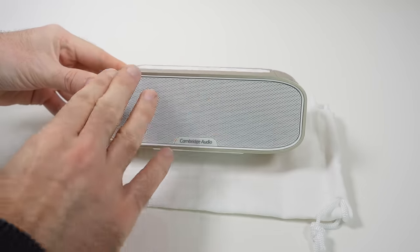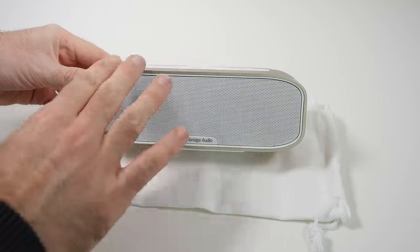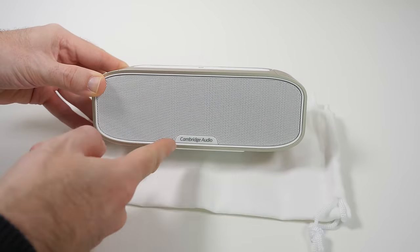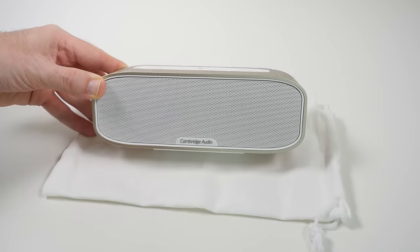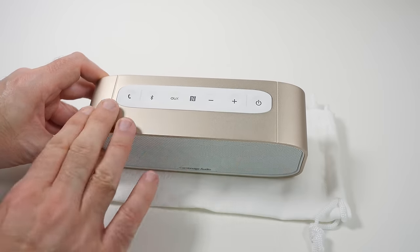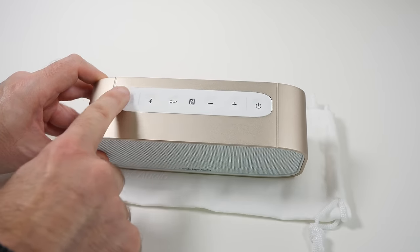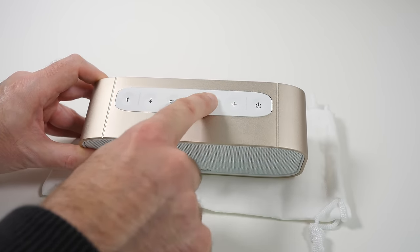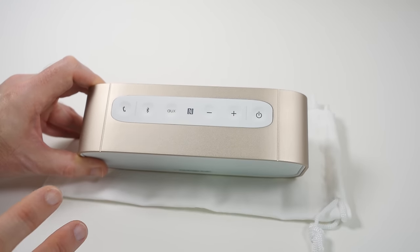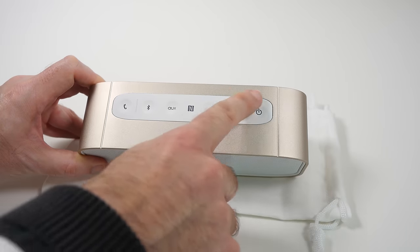The design cues on this are very nice — a very soft white accented speaker grill on the front and the Cambridge Audio logo down the bottom. Across the top we have got this metal gold casing, really nicely finished, and all of the controls are indented into this panel which has a rubberised finish to it. I like this a lot, very nice indeed.